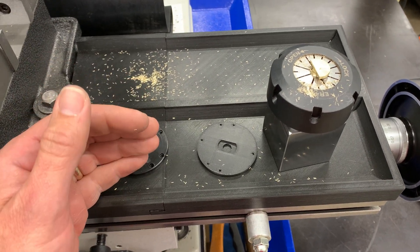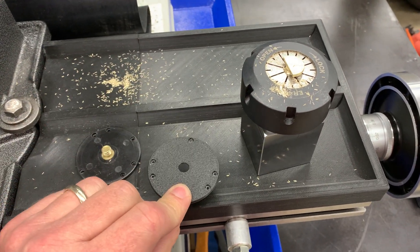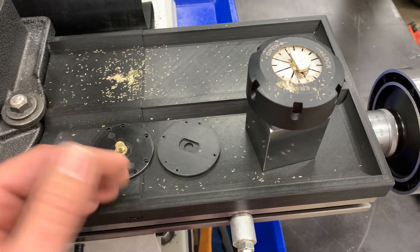Hey guys, welcome to Functional Print Friday. I got some bad news for you this week. So if you recall, last week we were making a replacement dial indicator back that had this special threaded piece in it to go into a magnetic back indicator holder.